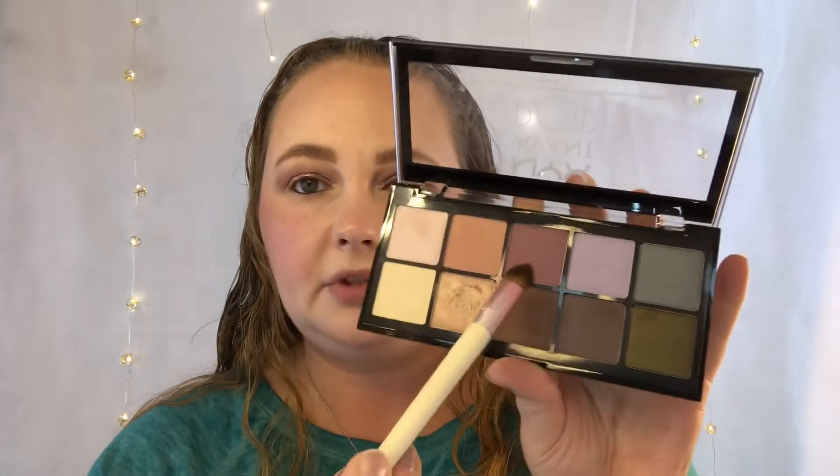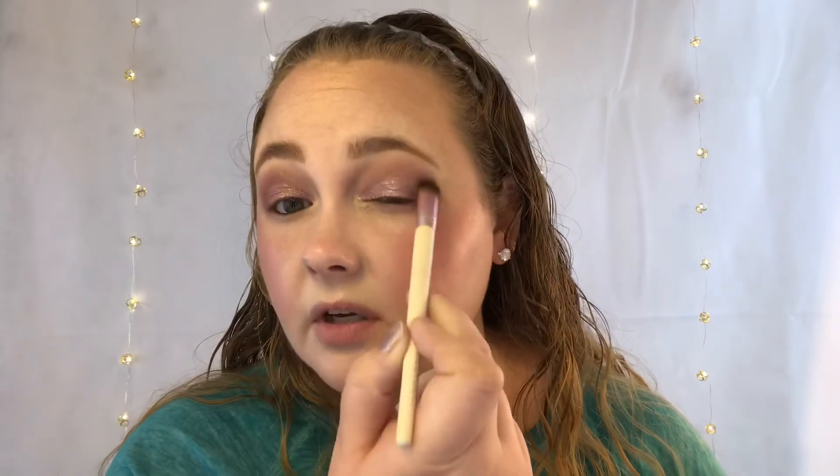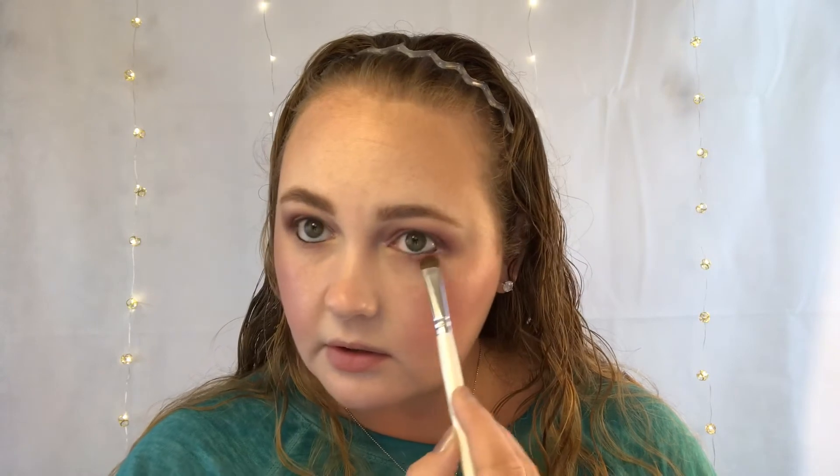I'm gonna leave the outer V open here. Now that the eyeshadow has dried a little bit more, I'm going back into the NYX Avant Pop palette to pick up this purpley, glittery shade with gold flakes in it, and I'm placing this in the outer V area and a little into the crease. Then I'm taking that same purpley shade and bringing it down underneath the lower lash line.